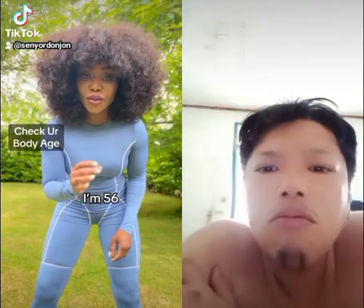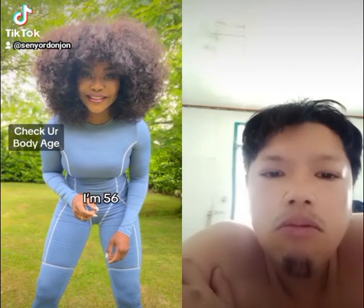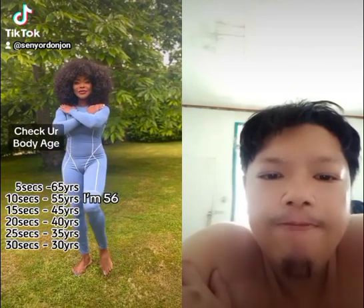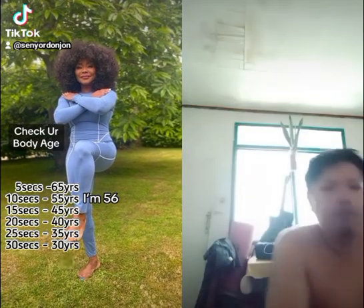To be able to tell how old your body is, you have to do this. You want to do it with me? First, you need to put your hands across your body. Lift one leg up and close your eyes. Ready? Go.